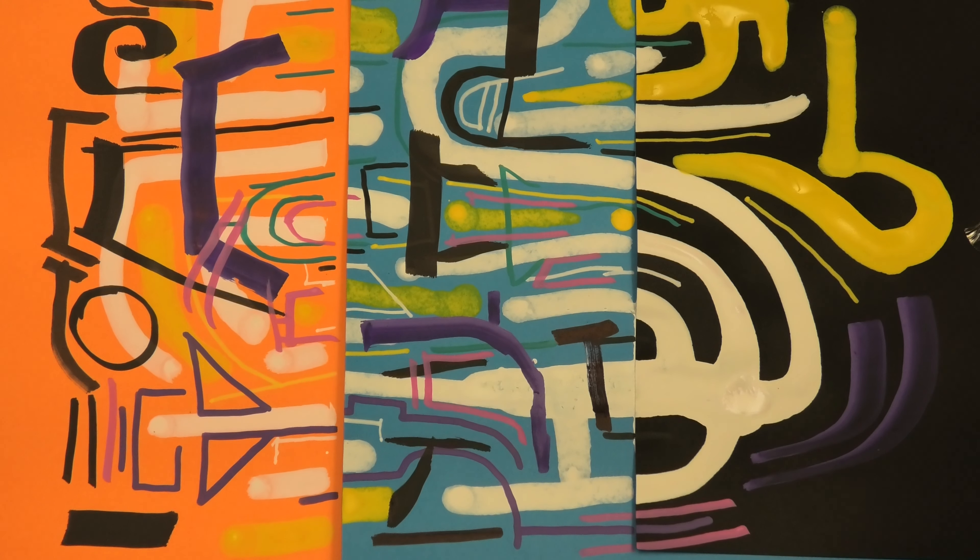Obviously it will be better if you let the layers dry before going over them, but sometimes you can get a nice blending effect between the things.